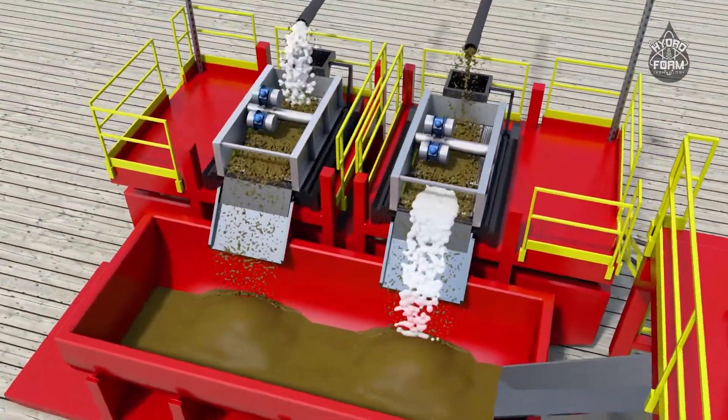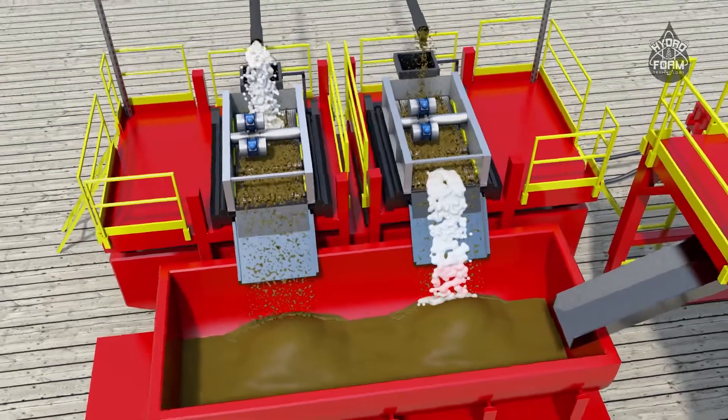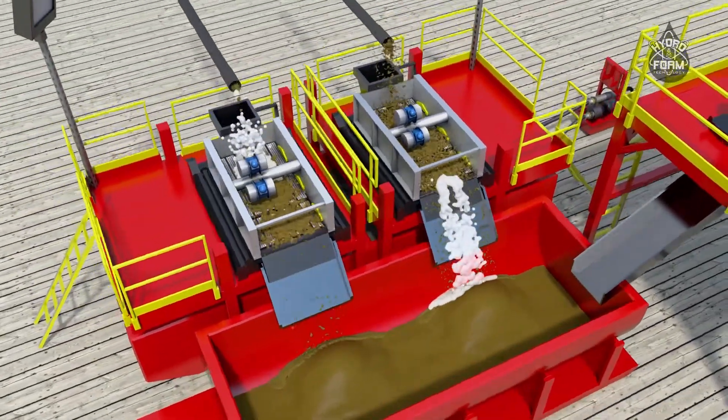Once topside, the polymer gel still encapsulates the cuttings and helps to separate the liquids and solids in the shakers.